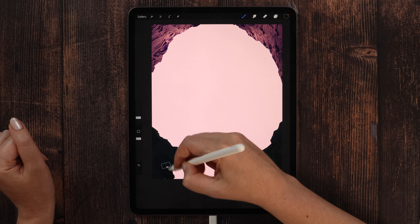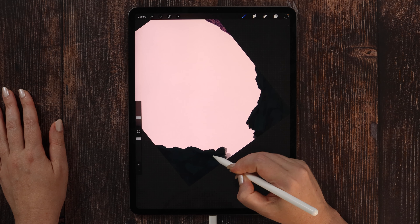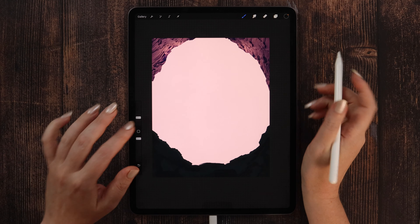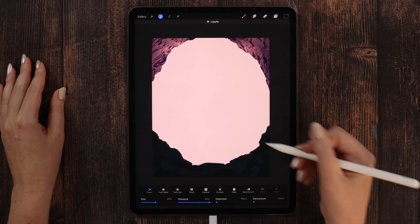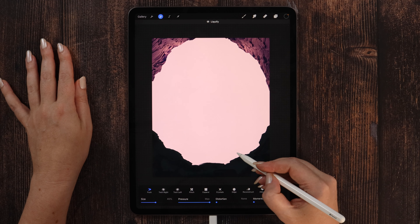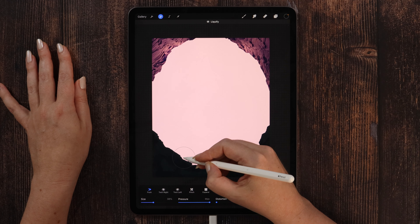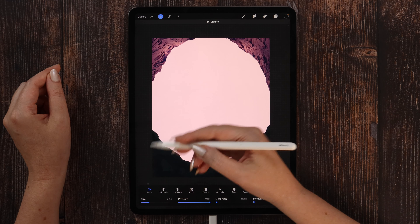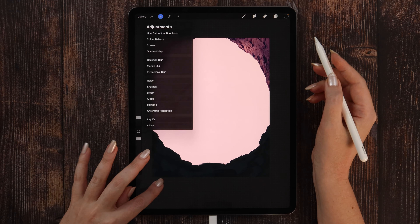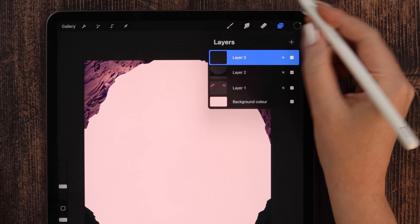Now we only need to connect these two parts at the lower side for the ground. Also paint under it, and if you'd like to fix the shape, you can just use Liquify. I want to make it look more uniform — the entire frame — so I will push it slightly down and adjust all the curves, changing the brush size while doing that. Now I like the shape.